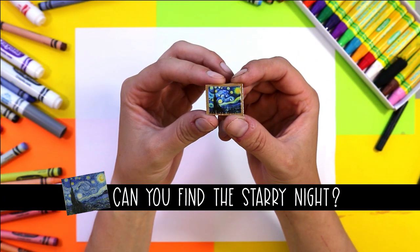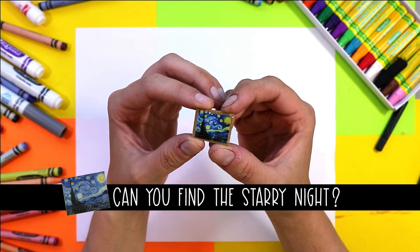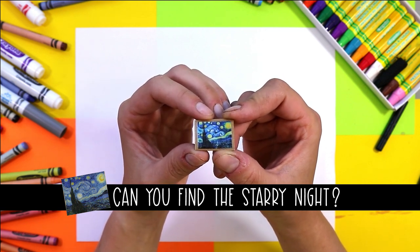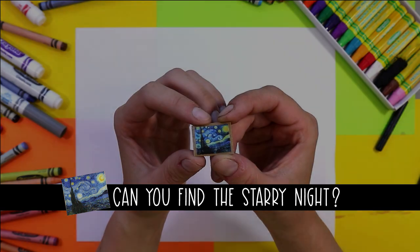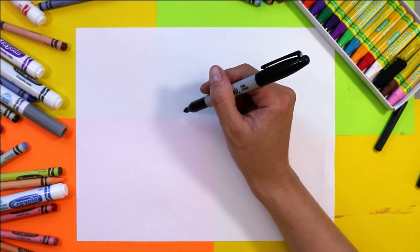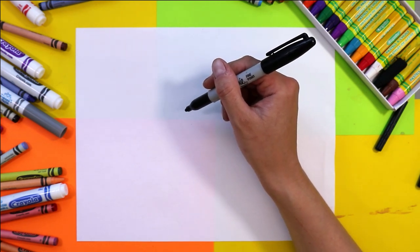Don't forget to keep your eyes open, as I'm going to hide the Starry Night — this Van Gogh masterpiece — in this video. So as you watch and draw, keep your eyes open for this little guy, as I'm going to hide it just for a brief moment. Grab your mark makers and anything you want to color with, and let's get started on drawing this artwork that's going to focus on the principle of design movement.